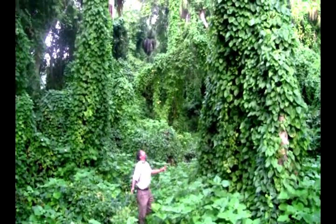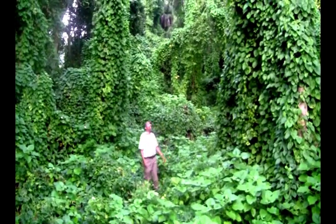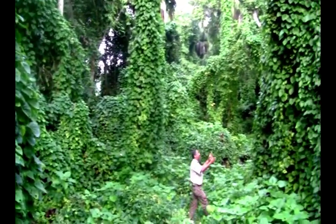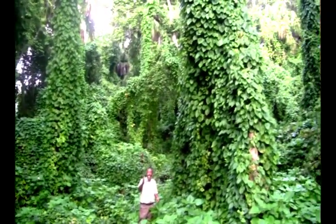Where in the world am I? This is Stephen Brown, somewhere in Southwest Florida, Lee County Extension Service, and I'm here in the midst of this growth of vine just to show you what happens when you let things get out of control.